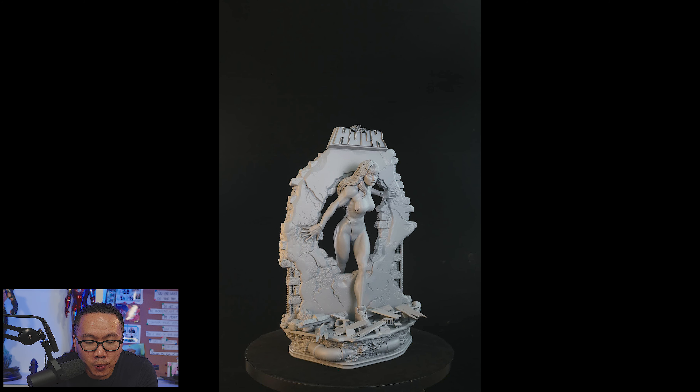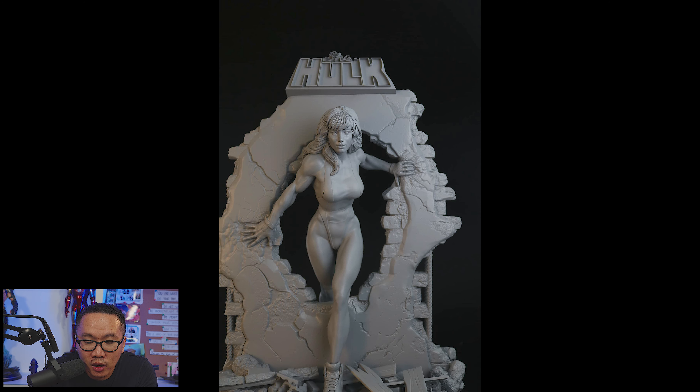Next, this She-Hulk just got printed. Honestly, it looks pretty good — definitely one of the best She-Hulk statues that has been revealed this year.